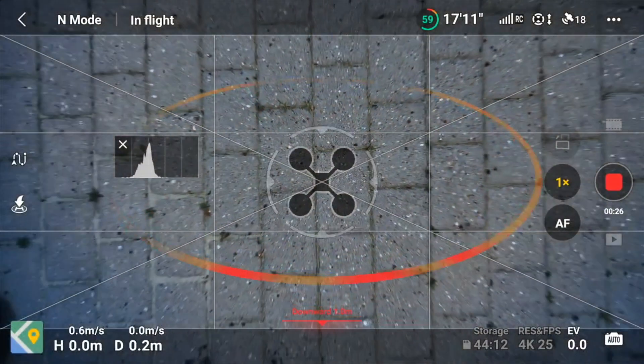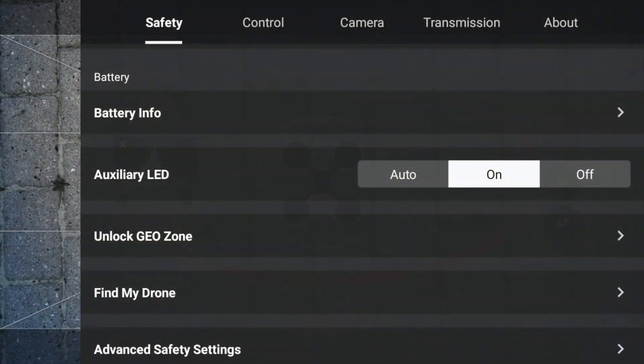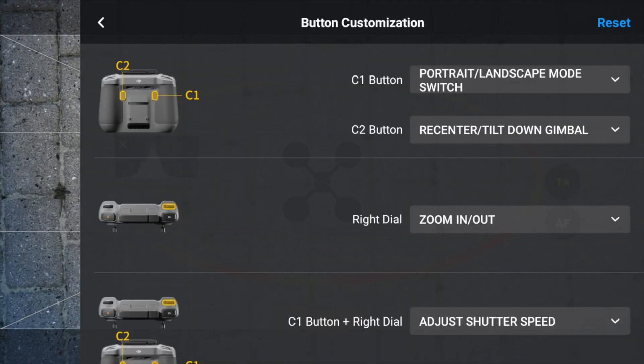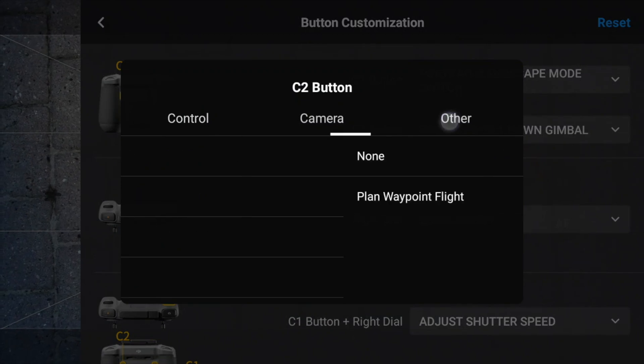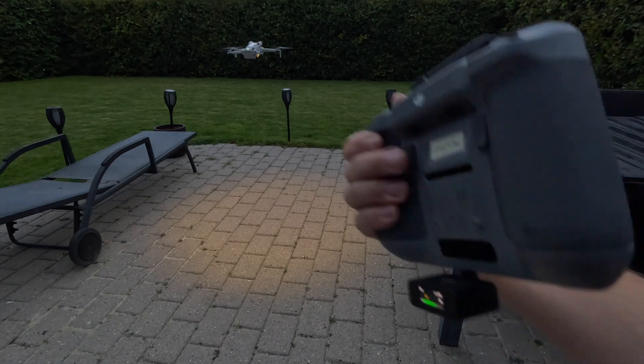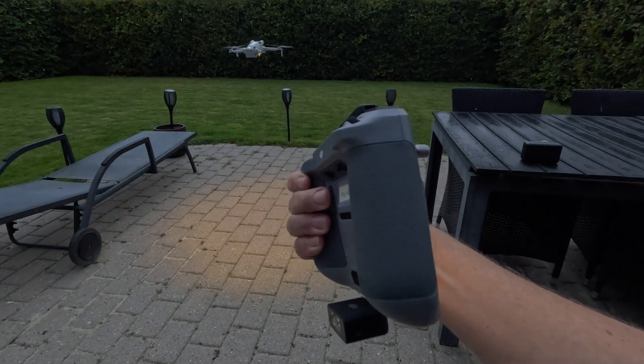One final thing I'd like to try: if you go under control and take button customization, it may be possible to assign the auxiliary light there. The C2 button has been configured so I can turn the light off and back on again. That's definitely an option too.